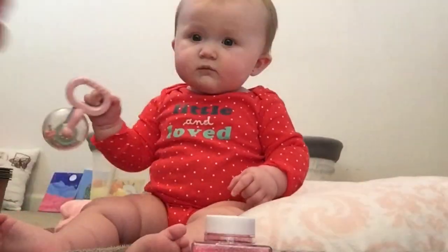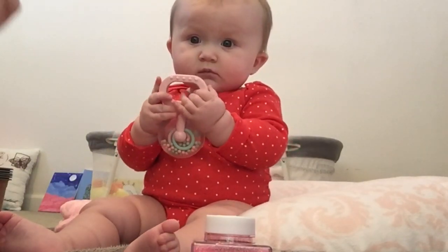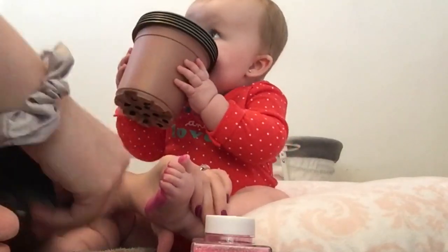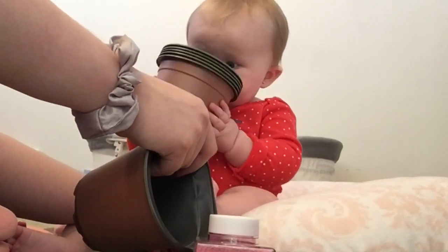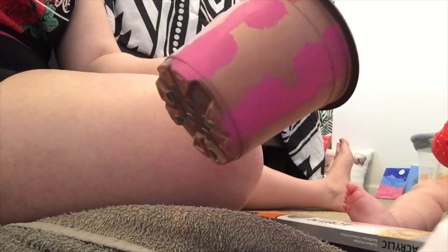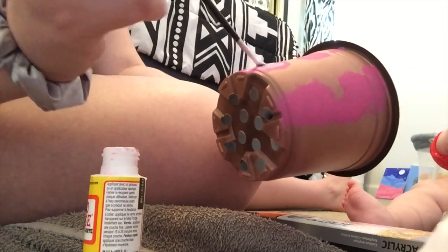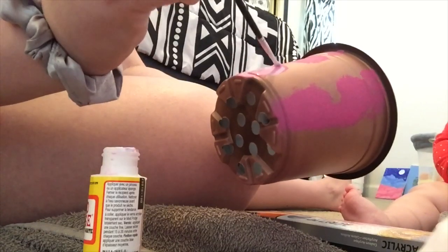First off, I'm going to take some paint, and I think I'm going to do one foot at a time so it's easier and not as messy. The paint has been drying pretty fast, so what I've been doing is taking some Mod Podge on a little brush, brushing it over her little footprints, and sprinkling the glitter on top of it, which I will show you how it turns out.